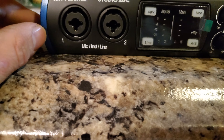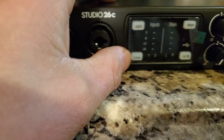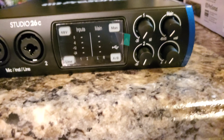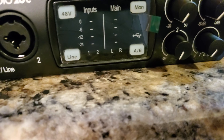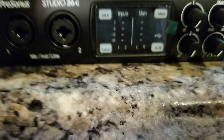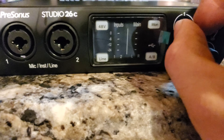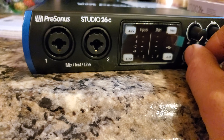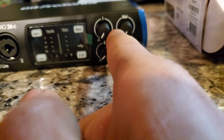It looks a little bit just like the 24C, but it has these four buttons: 48 volts for phantom power, the line, A, B, and the monitor. So if I wanted to hear myself without using the processing from the computer, I just hit the monitor and I can hear the dry vocal coming through. One thing I didn't like is that these knobs are not spaced apart very well — the space between them is really small.